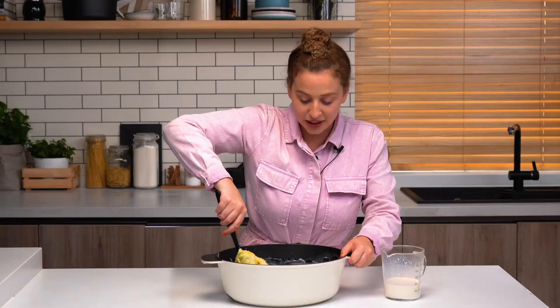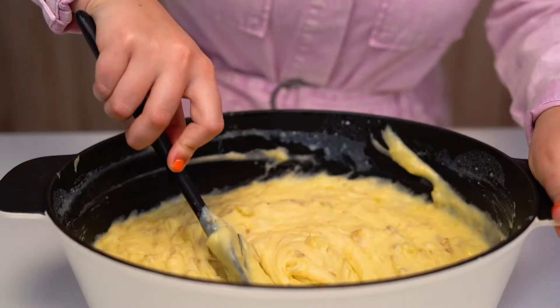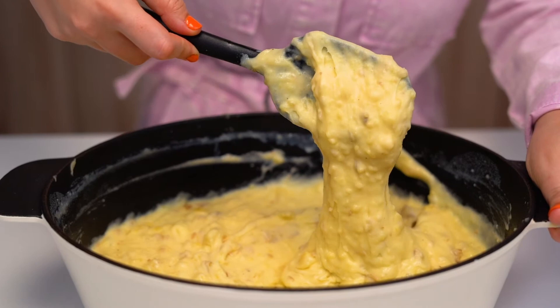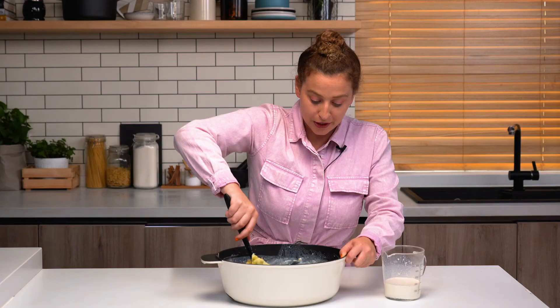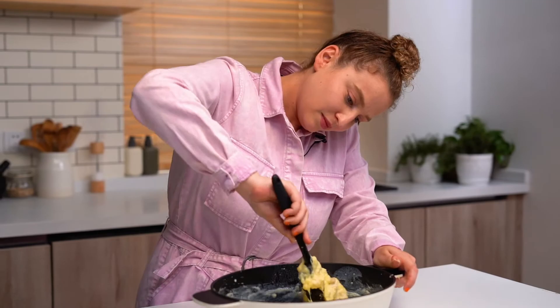The reason why I like to add it in batches is because it can go from thick to watery kind of quickly. And obviously this is also super dependent on personal preference. I like my mashed potatoes a little bit thicker, so I might not use all of the liquid, but if you like them super creamy, then you can add all of it.